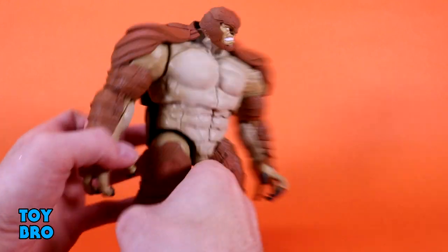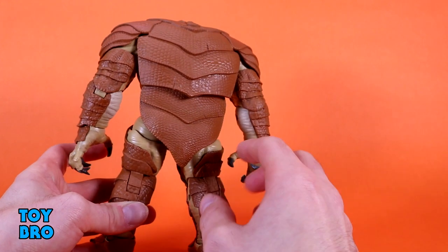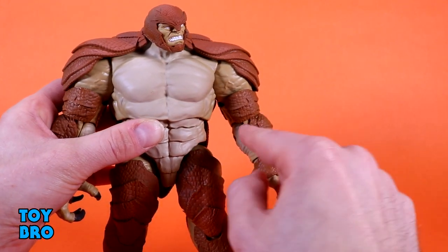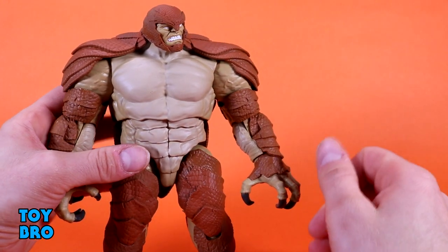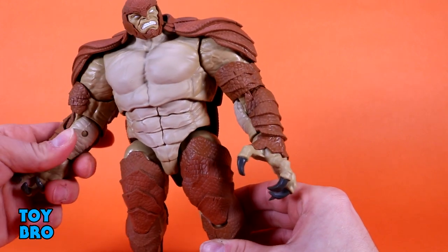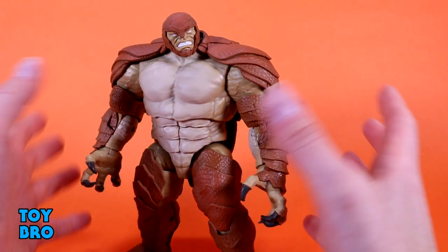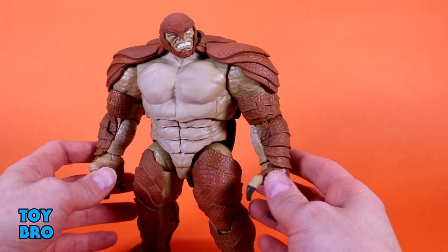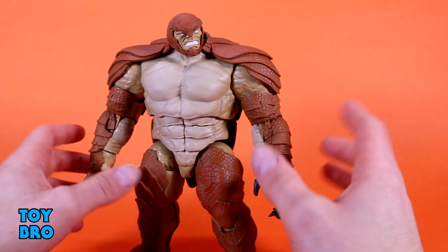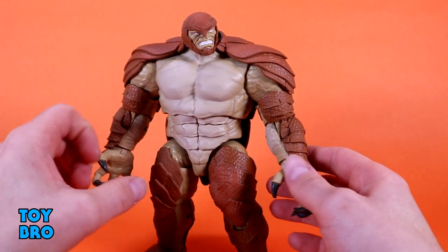He's got this sort of orangey-brown color which is pretty consistent throughout, even in the hinges on the legs, so they've taken care to make sure those hinges have the armor look rather than just bare flesh. On the arms, the armor is on the outside and the hinges split down the middle — half armor and half flesh — which is a nice touch. On top of that, you can't see half the pegs because of the way he's built, so he reads as semi-pinless.